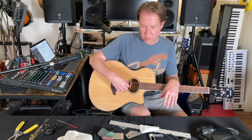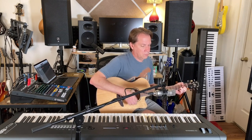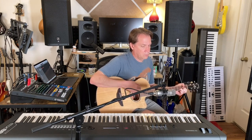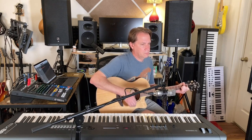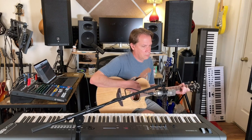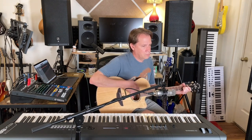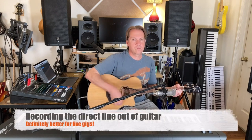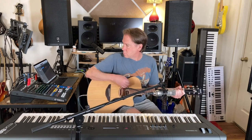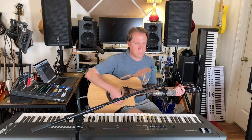And then I'm going to record what it sounds like mic'd up and then what the direct sounds like, so you can get an idea. Thank you.